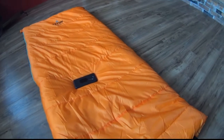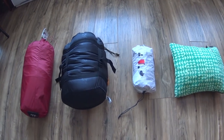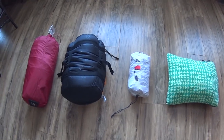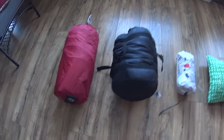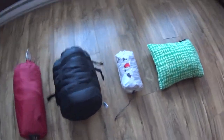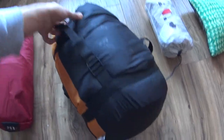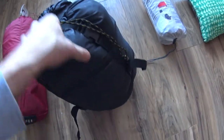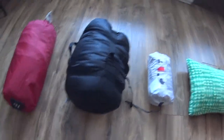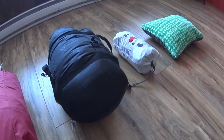Rolling it up — I finally got it in the bag after about three tries and 15 minutes. Here it is in comparison with the MSR Elixir 4 tent, a vote hike sleeping pad, and the Therm-a-Rest travel pillow. Once you have it in the bag, it has compression straps all the way around and two buckles up top to slim it down. The bag itself feels solid and doesn't feel like it'll rip anytime soon, but it's pretty bulky — obviously not for backpacking.